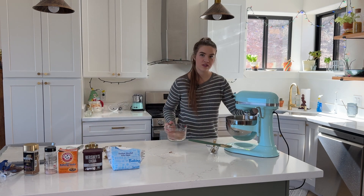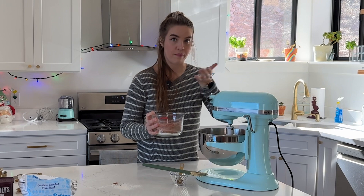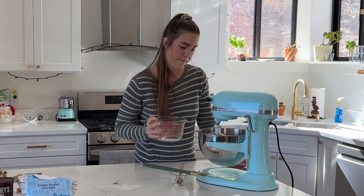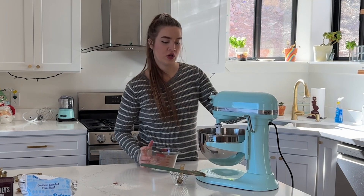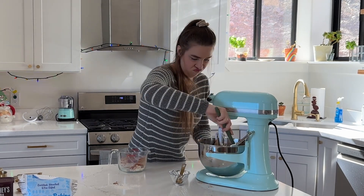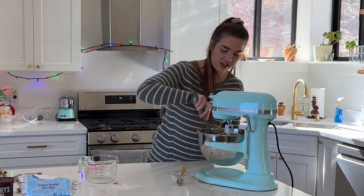We are going to slowly start incorporating the dry ingredients into my wet ingredients. You want to make sure you go slow so it doesn't puff up at you. Also make sure you're not over-mixing because then it will get tough.